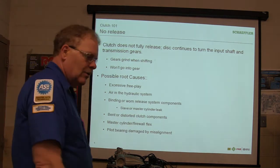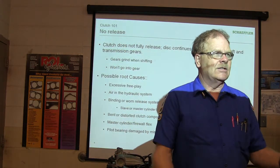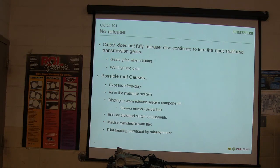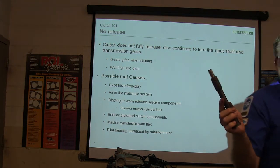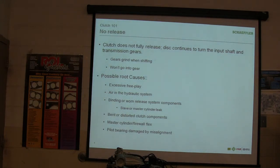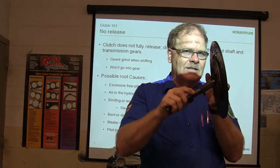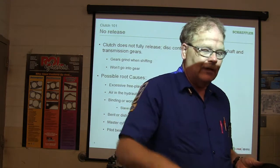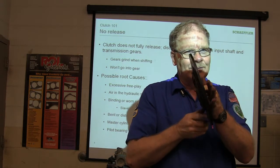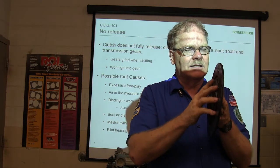Bent or distorted clutch components. I don't know how many clutches I put in just holding the transmission up and stabbing it in there. When you see somebody stick the clutch in there and they splat it in and let it hang — this right here is the input shaft out of the transmission. You stick it through the clutch, and if you've got the weight of the transmission hanging on that, when you finally get it in there this is not turning true. It's now bent so it's always either touching the flywheel or the pressure plate.